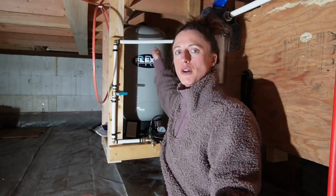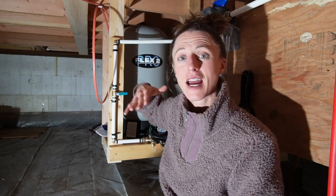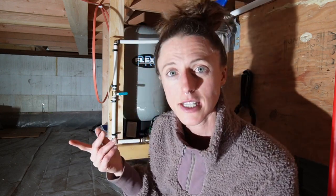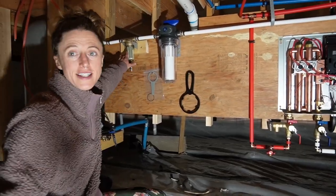How this tank works: there's a diaphragm inside, above which is air. Whenever the pump is on and fills the tank with water, the diaphragm raises and compresses the air, increasing the pressure in the system, which causes the pressure switch to turn off the pump. On the flip side, whenever water is being used in the house, it empties out of the tank, reducing pressure and turning the pump back on to fill it back up again to a certain pressure.